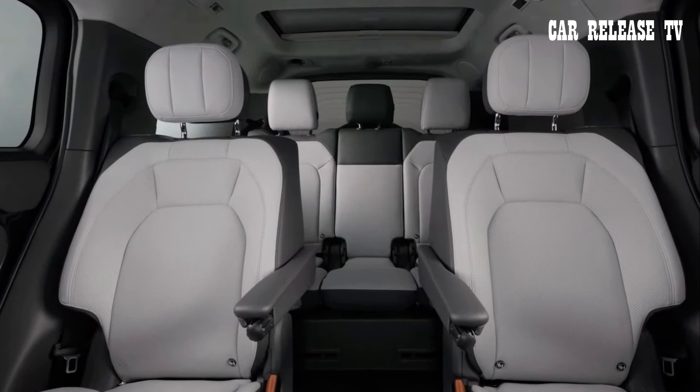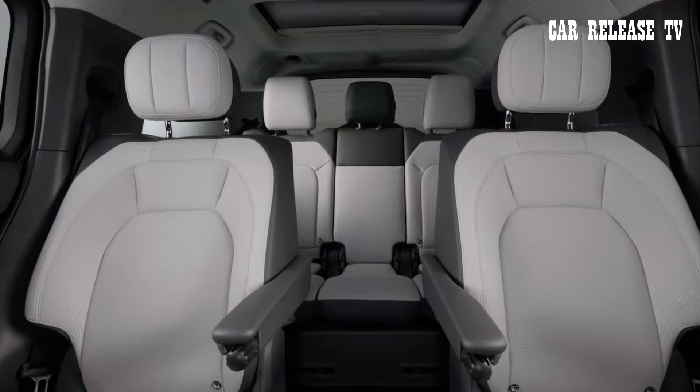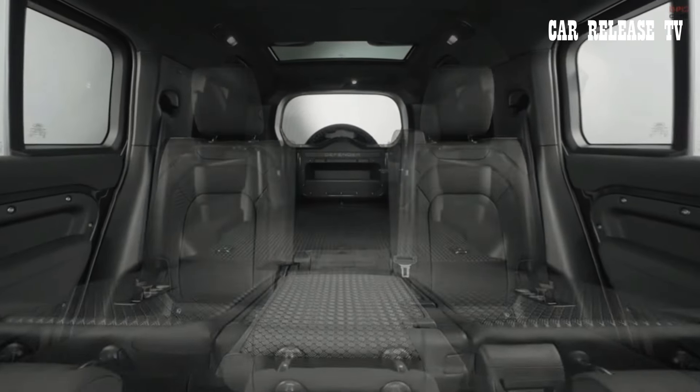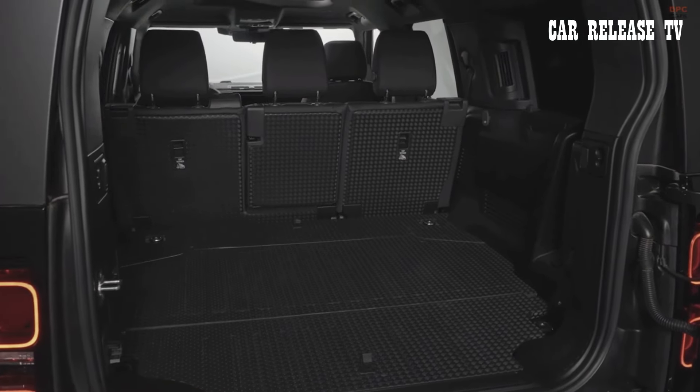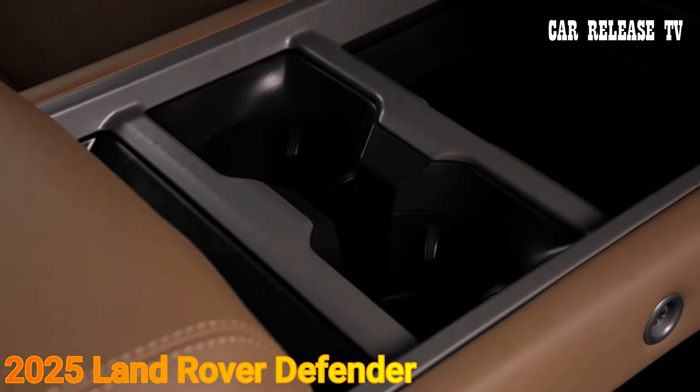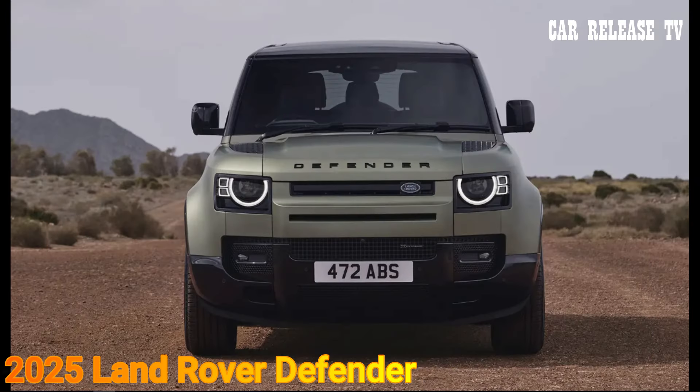Additionally, the fold-down armrest and cup holder from the middle seat of the bench is replaced with a pair of cup holders positioned just behind the front center console, enhancing functionality and convenience.